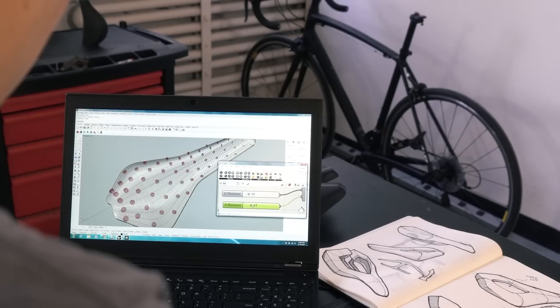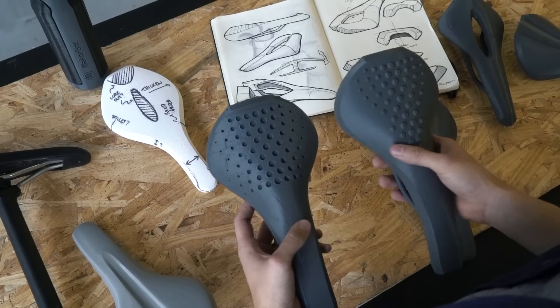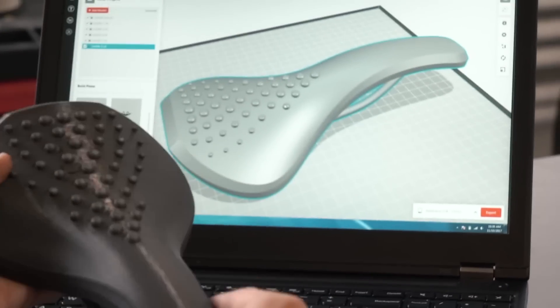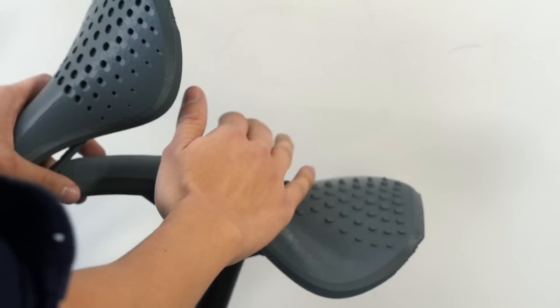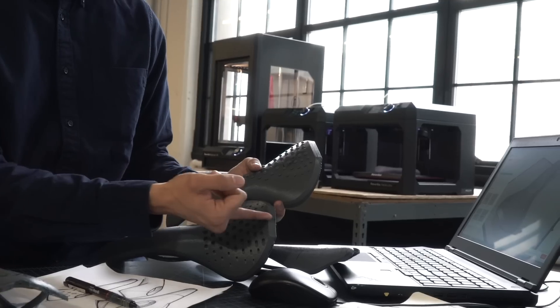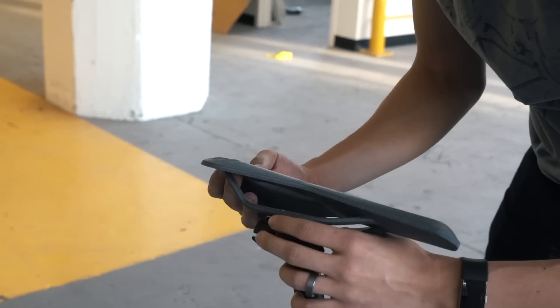The first time I started thinking about adding a pattern, I actually removed material from the seat. By flipping the pattern — meaning by extruding it as opposed to removing material — I was able to get that grippiness out of the saddle. Sometimes it's just like that: only when you print it out do you realize the implications and how you'd actually improve it.